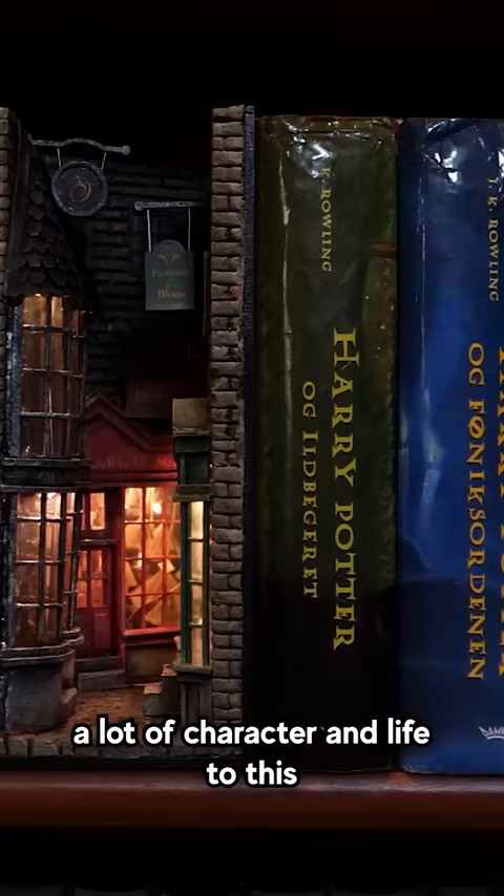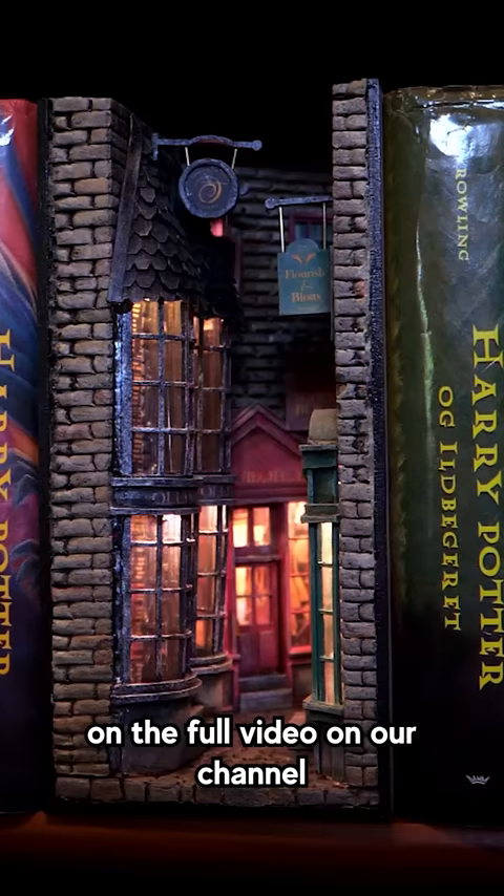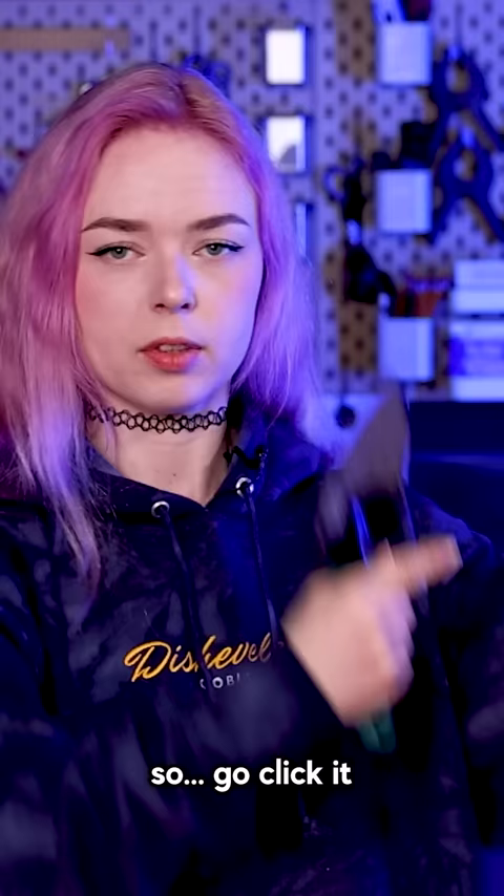I'm super happy with how this turned out, and I really think it adds a lot of character and life to this otherwise kind of boring bookshelf. And if you want to try this project for yourself, the templates are available on the full video on our channel, so go click it.